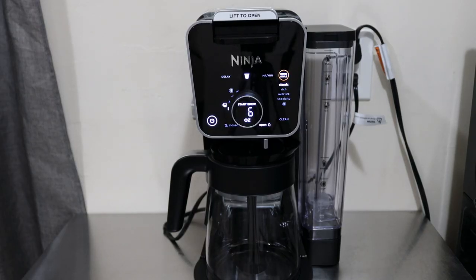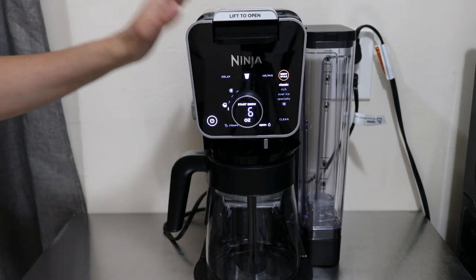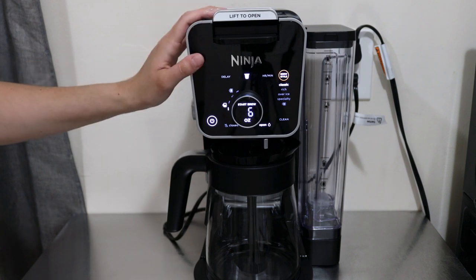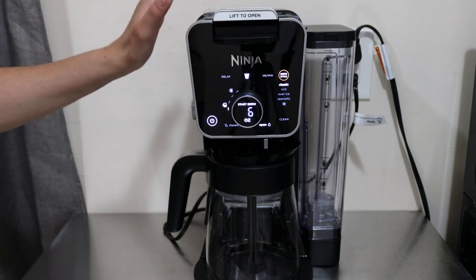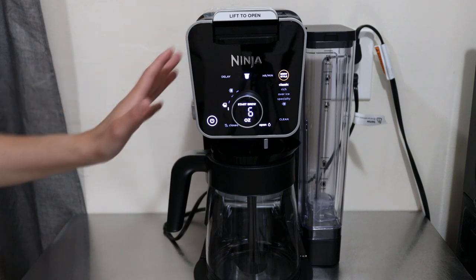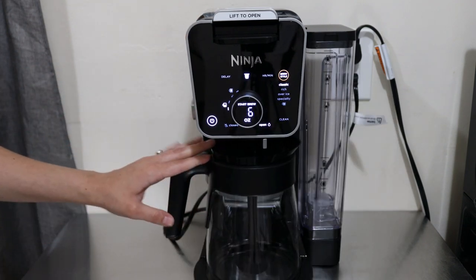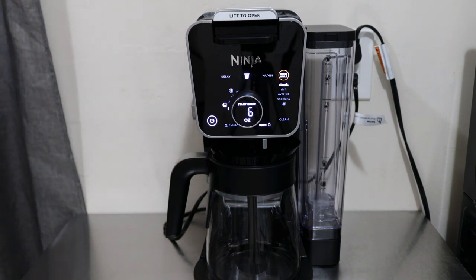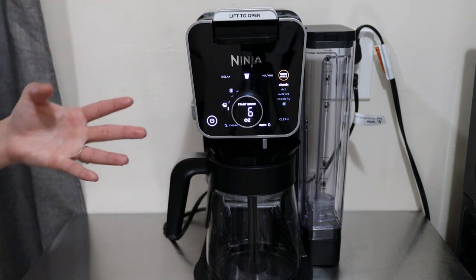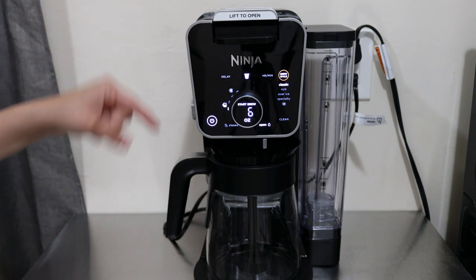Hey guys, what is up, it's your girl Rachel from Nighttime Mommy Reviews, and today we're going to be reviewing the all-new Ninja Dual Brew Pro Specialty Coffee System. This coffee maker is single serve along with a 12-cup drip carafe, so you can make up to 12 cups of coffee, single serve, and there's various sizes in between. We're going to go over all the features, do a demo, and test a few things out because this coffee maker is not just an ordinary coffee maker.